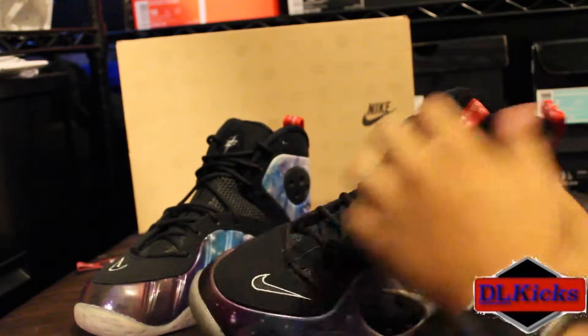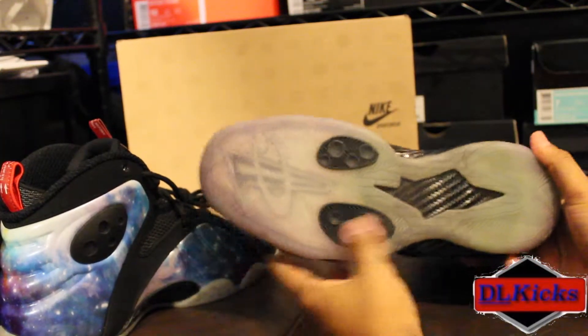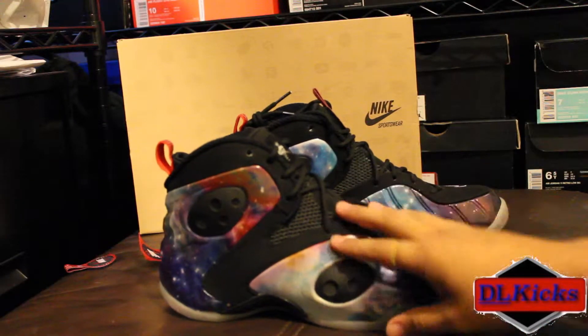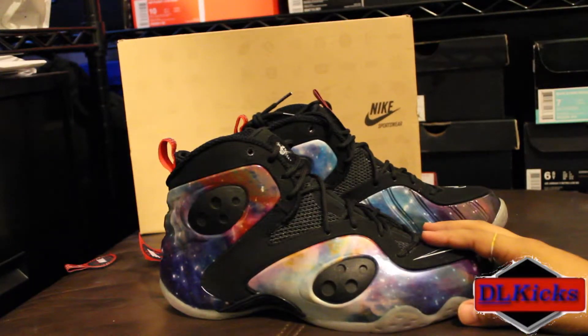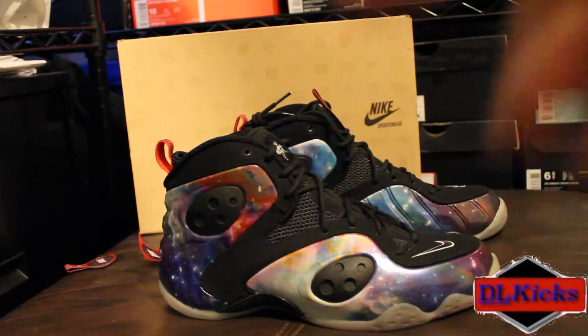A very nice shoe. I love these — literally one of my favorite shoes in my collection, probably one of the most meaningful. I do wish the outsole was better, but what can you do. Very quick review on one of my favorites. Follow me on SNKRS, follow me on Twitter at dlkicks1, and like, comment, subscribe. Peace out, thanks for watching.